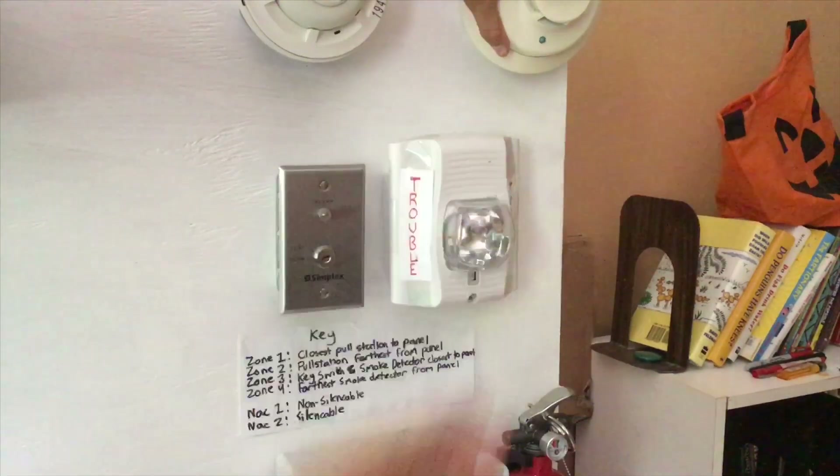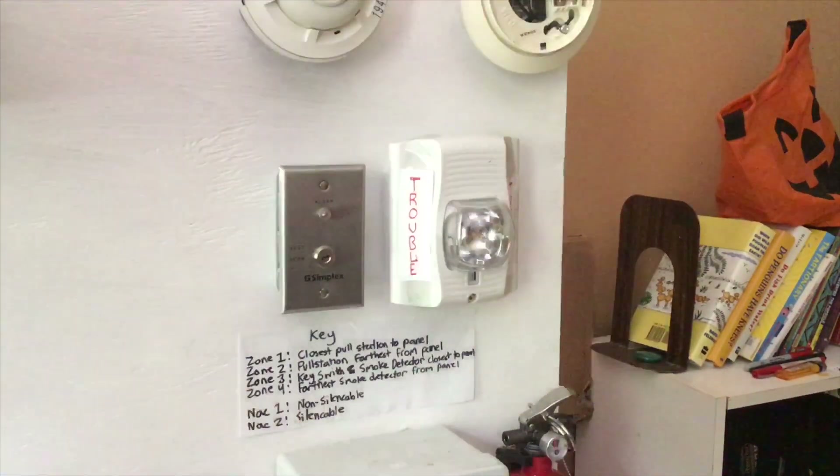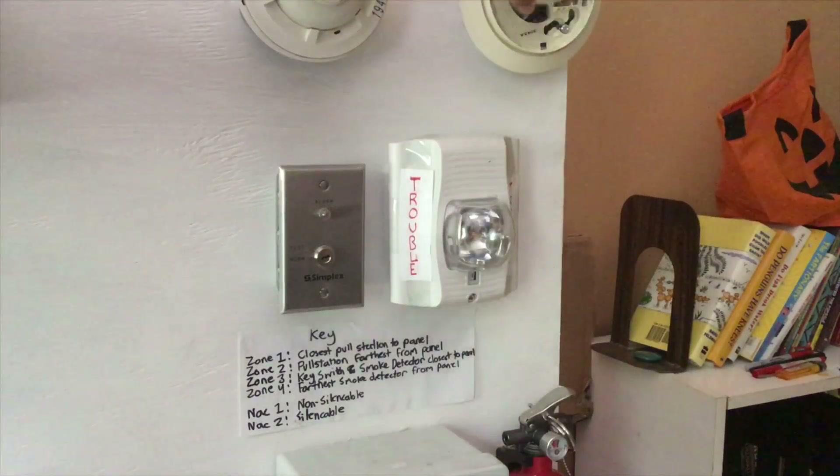When I take off an i3, or anytime there's a trouble, it starts to flash — and boom, it's flashing.